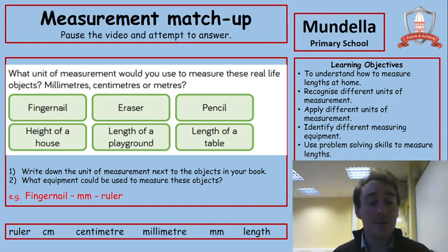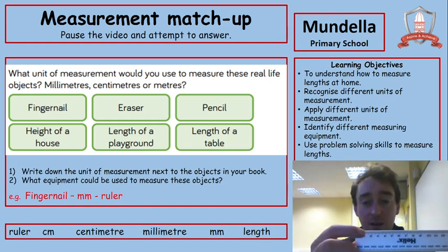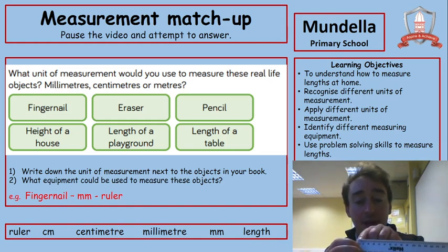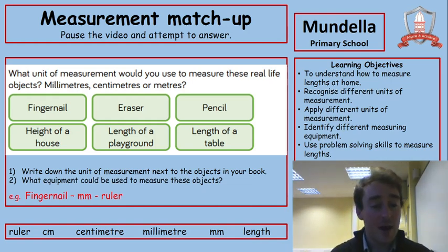I would probably use this ruler, and even a centimetre might be a bit too much for my fingernail — I would have to measure it in millimetres, which are these little lines in the middle. We can see that one centimetre equals ten millimetres. So I've put fingernail, millimetre — the symbol MM — and then ruler, because that's the piece of equipment I would measure it with. I want you to pause the video now, write down eraser and work your way through those, putting the unit of measurement and the piece of equipment for each. Then unpause when you're ready.